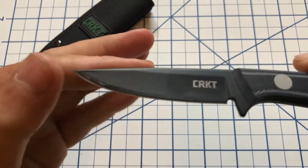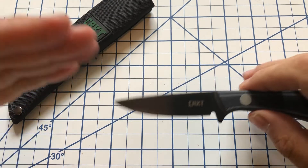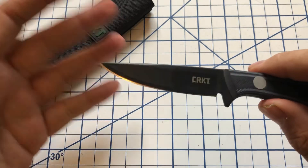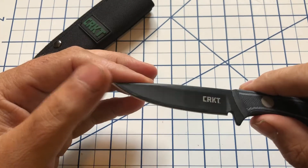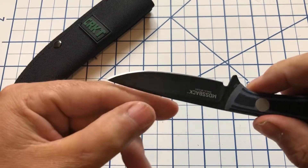We're talking about SK5 steel here, which is going to be pretty similar to 1095 in how it operates. Of course heat treat and everything is going to be a big issue on your knives, but you're not going to know that until you've actually used it for a while. The SK5 should hold up and handle pretty close to a 1095 carbon steel. It does have a coating on here to protect it from rust because it's a carbon steel, so it's not going to be stainless.